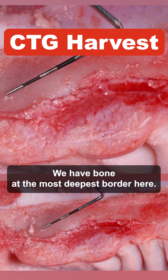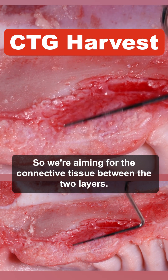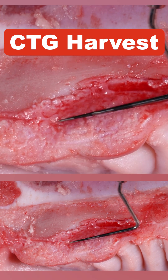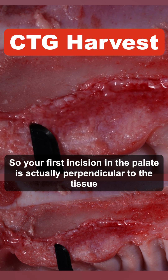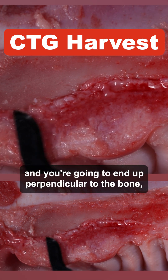We have epithelium on the surface and bone at the deepest border. We're aiming for the connective tissue between the two layers. Your first incision in the palate is actually perpendicular to the tissue, and you're going to end up perpendicular to the bone.